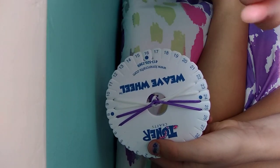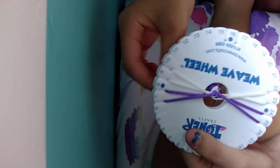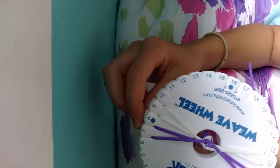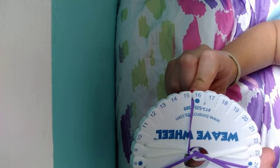Then you're going to move on to step 2. You're going to take the string in between 7 and 8 to in between 15 and 16.